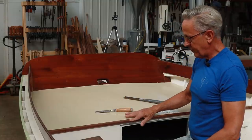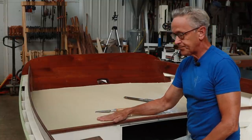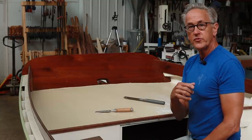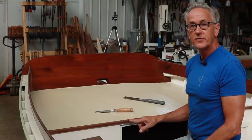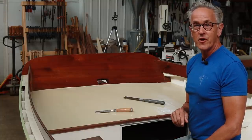I'm just trimming off the bungs on this piece of molding on the aft deck. Today on this episode we're going to get the cover boards installed and also the toe boards, and then we're going to talk about how to make bungs and install them. All of that coming up on this episode of the Art of Boat Building.